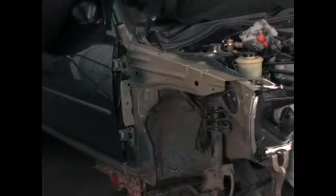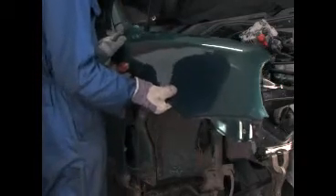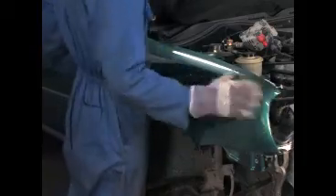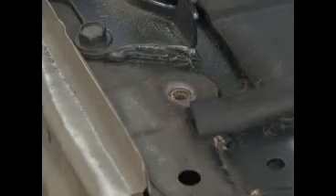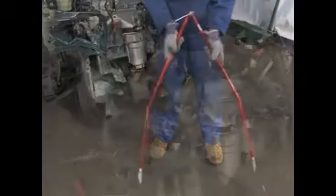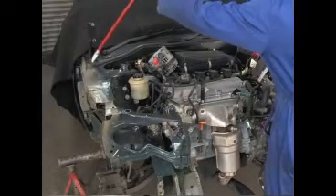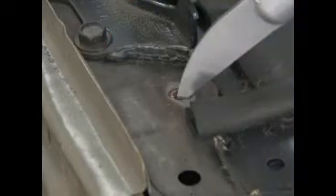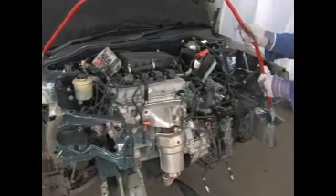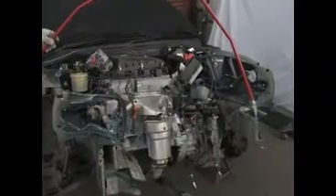Most modern cars have bolt-on front wings and the rearmost wing retaining bolts in the engine bay are removed. All measurements are taken from here. The centre locking nut on the calipers is slackened off and one tip of the calipers is placed into one of the wing bolt holes. The other caliper tip is placed at a point at the front of the vehicle. Here, we are checking the chassis legs.